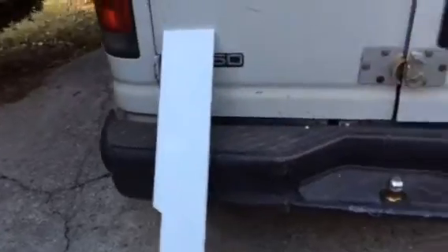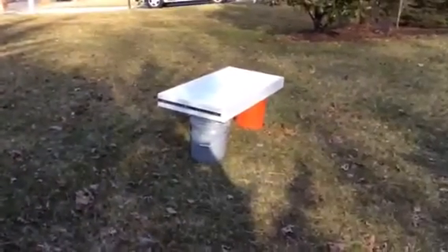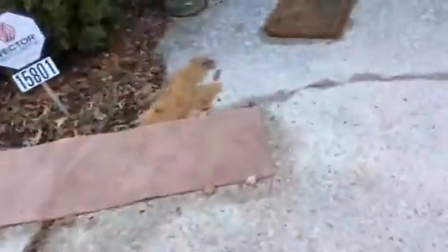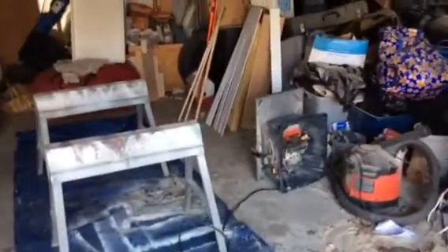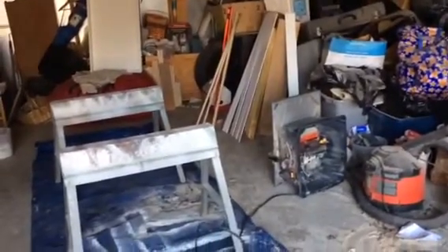Beautiful day here to dry. And there's one of the drawer fronts drying, and here's the other drawer right there drying. So I'm gonna put this together as soon as it dries and we're getting it ready for delivery.